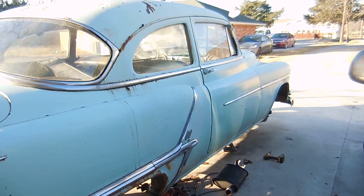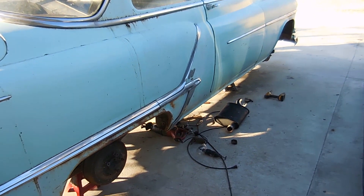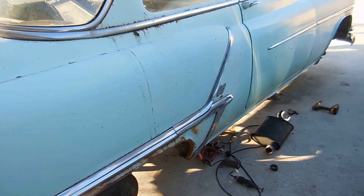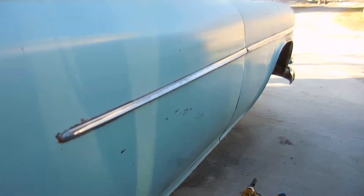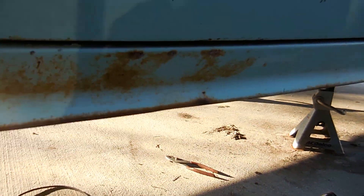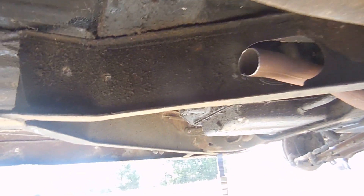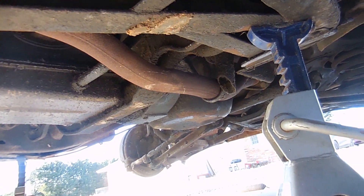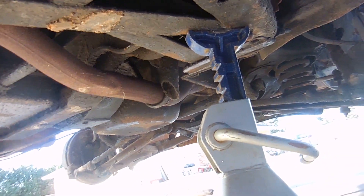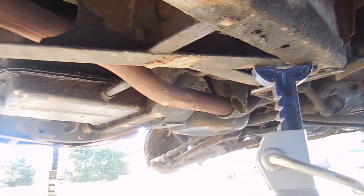We're back on the Oldsmobile. Last time you saw it, it was running but it was super loud. Some people commented they thought they heard a knock. The reason it sounded like that is because I'm running open headers — you can see the Y pipe and the beginning of a header right there.